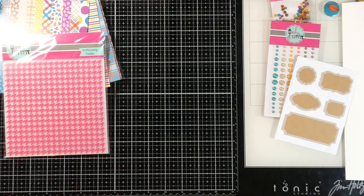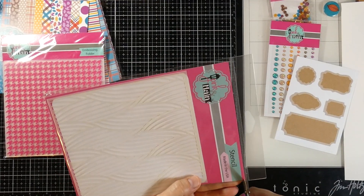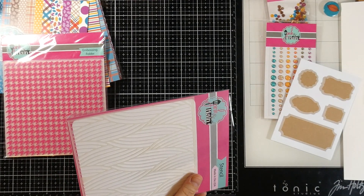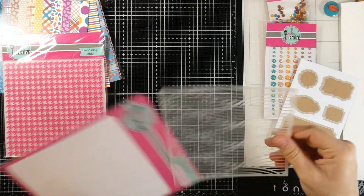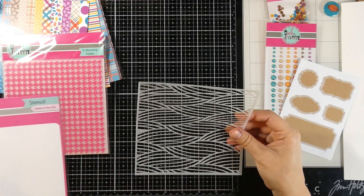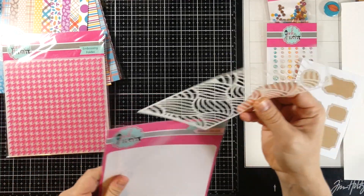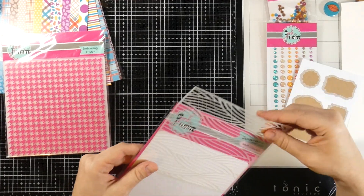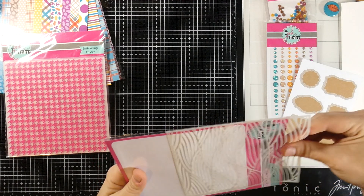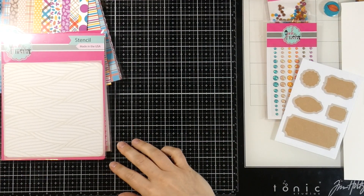And then we have a stencil — this baby just keeps on going. Look at that stencil — I've already got some ideas with it. This makes me feel like flowy leaves, or this would be beautiful even in the summer for like waves or whatnot. That is really, really pretty. It looks like it's sturdy enough, but I would definitely use some pixie spray on that one to make sure that as you're sponging or trying to ink over the top of it, it stays put. Nice six by six stencil.